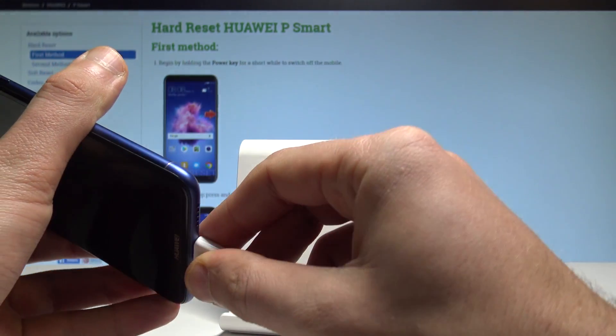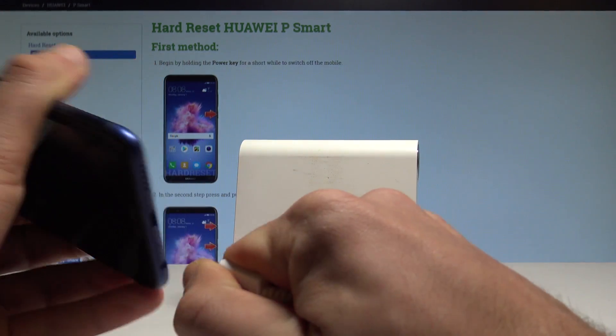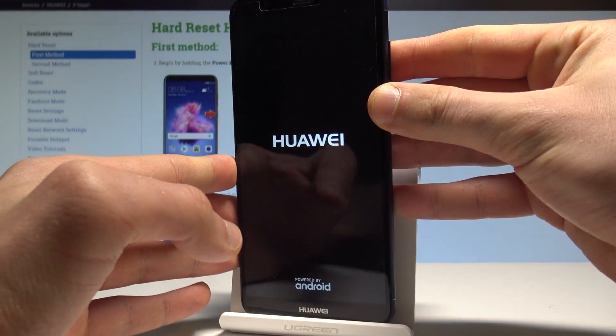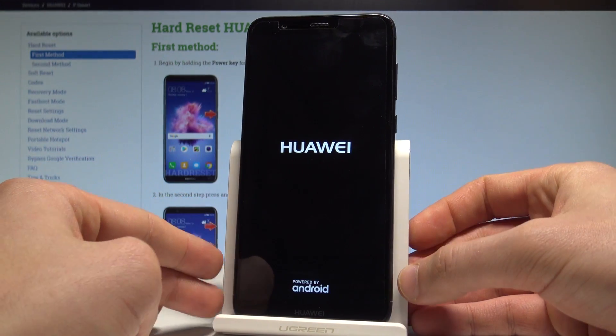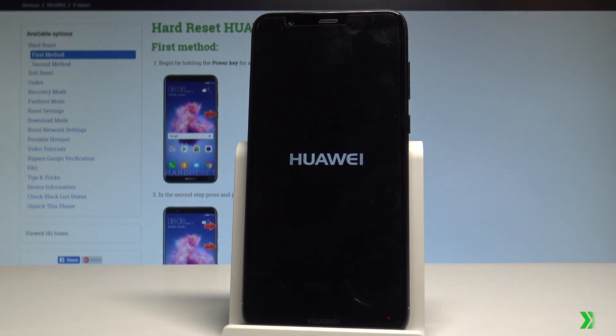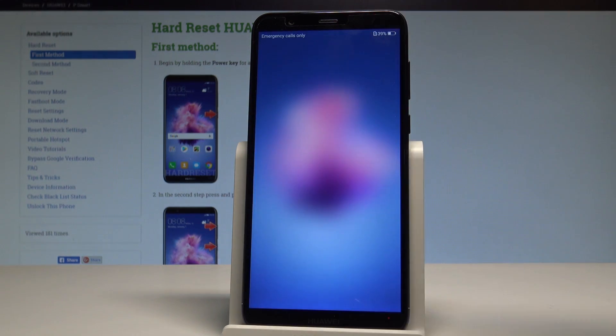The device is now restarting and booting into normal mode. You can disconnect your device from the micro USB cable and wait until your phone is ready to use. Everything went well.